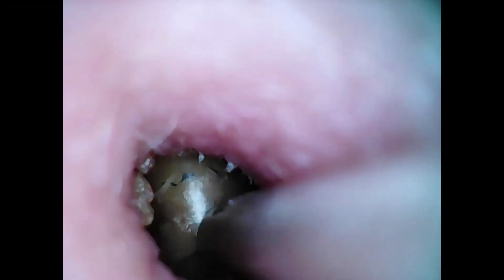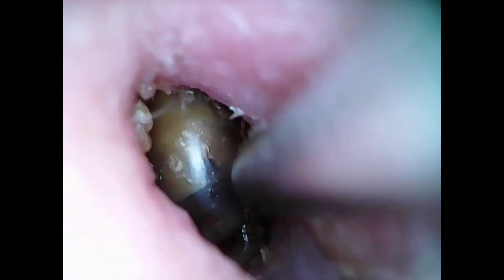We had her soak her ear with some oil — some olive oil — to soften things up. You can see that we're trying to suction onto that dome, but it's not quite getting a hold because of that rubber material.